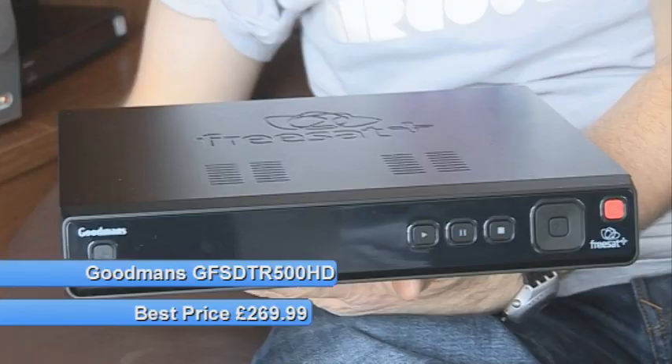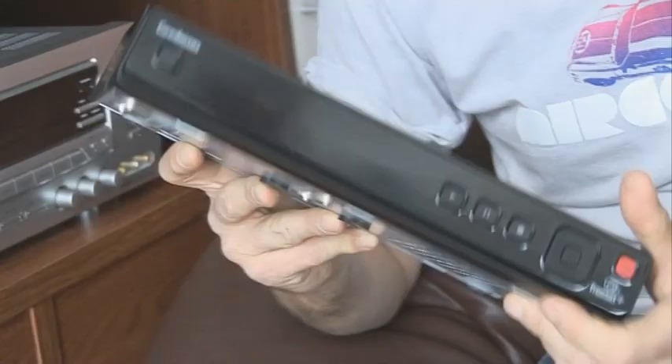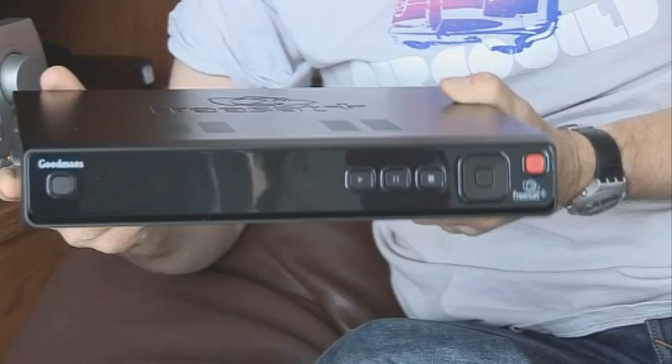It's a FreeSat PVR with a 500GB hard drive that's good for an extra 100 hours of recordings in standard definition — a total of 300 hours, no less. It's not something you're going to be buying for its budget credentials though, because whereas you can get the Humax box now for just over £200, Goodman's are charging nearly £300 for this. It's also not something I think you're going to buy for its aesthetic properties. It looks a bit like something from the 1980s, with these big buttons on the front.